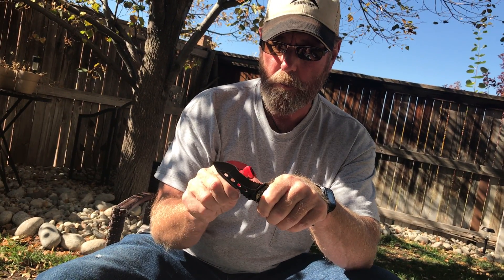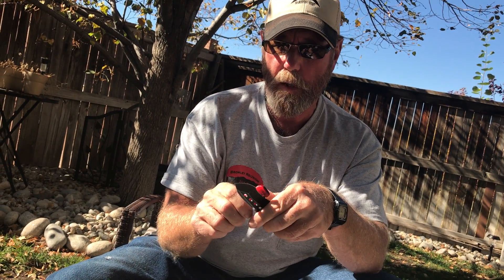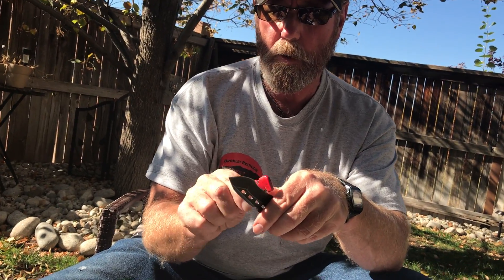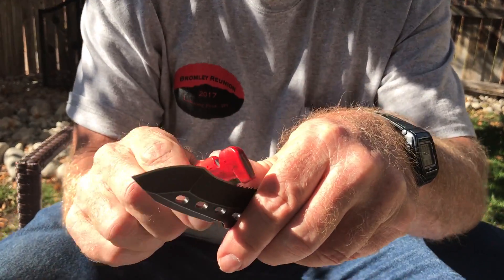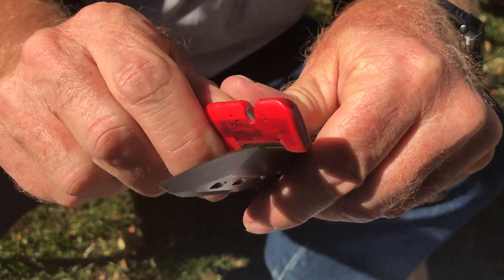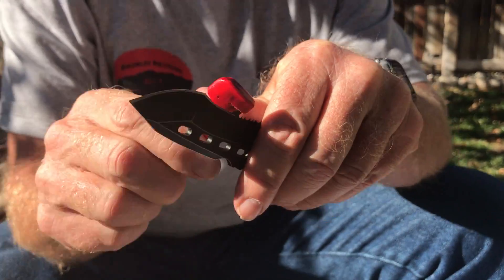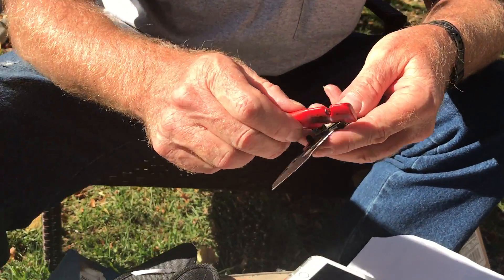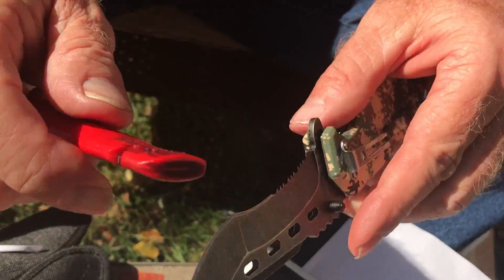On the little points, you don't have to push too hard and you don't have to stay there very long. You can actually see the shine start coming into the sharpening area down in the serrated section. Don't push too hard — it won't work if you push too hard. I'm just going to go along lightly sharpening the points.